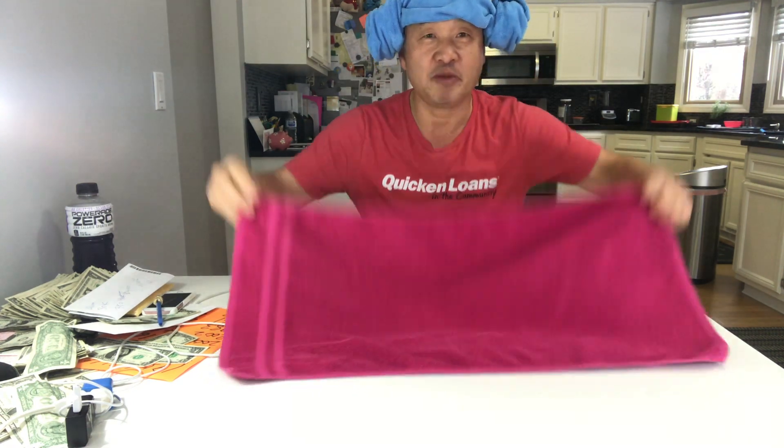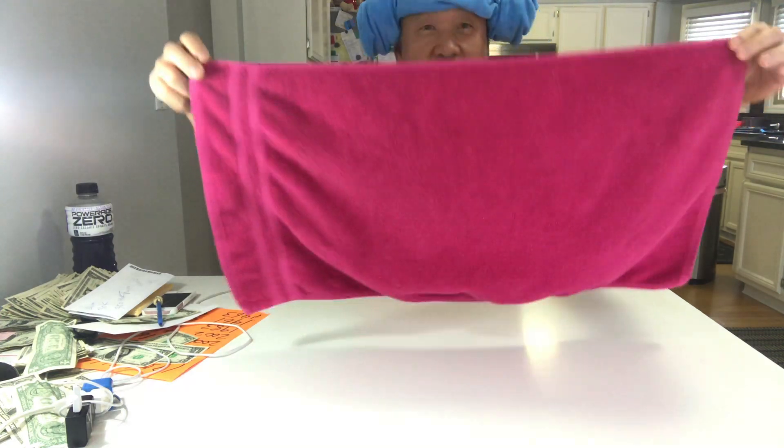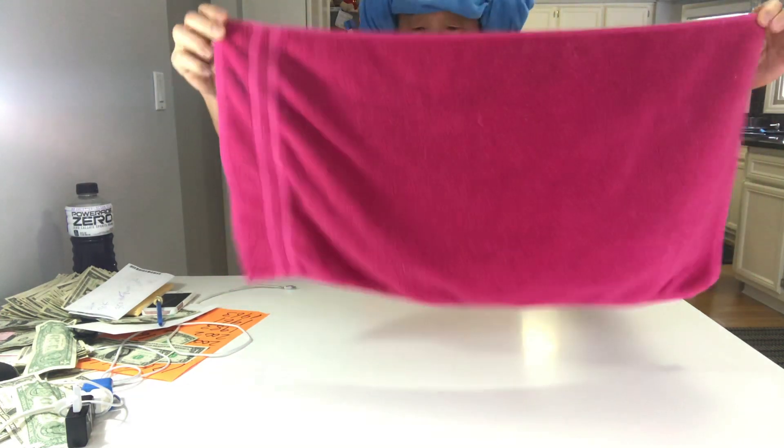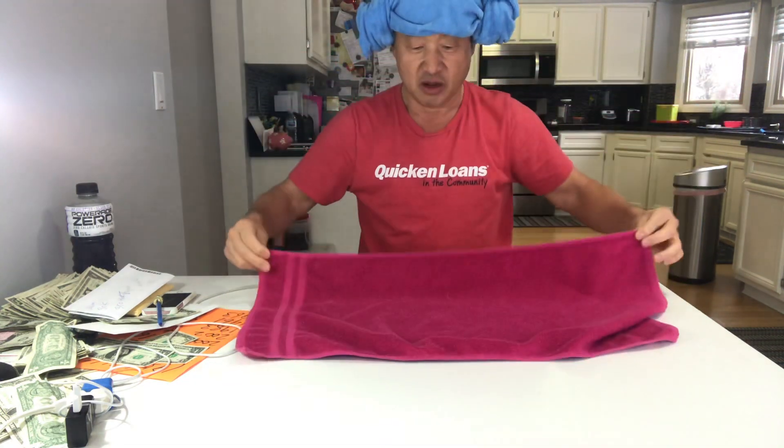So anyway, today I'm just gonna show you a simple way to make this mushroom hat. Okay, watch — just get a simple towel, don't get a heavy shower towel, just a regular golf towel.